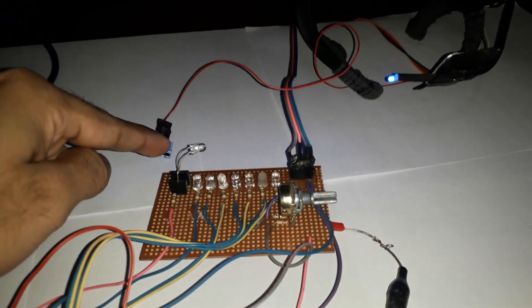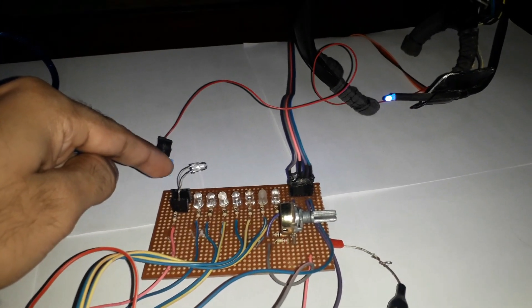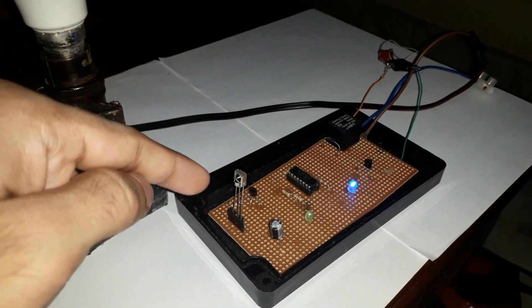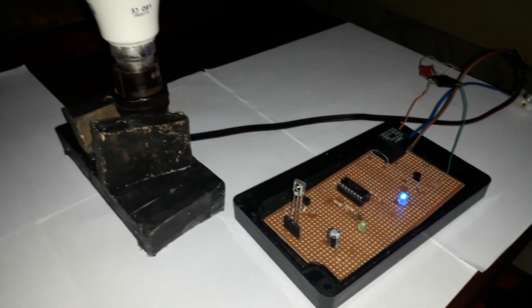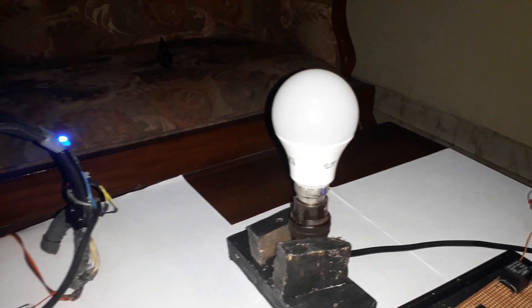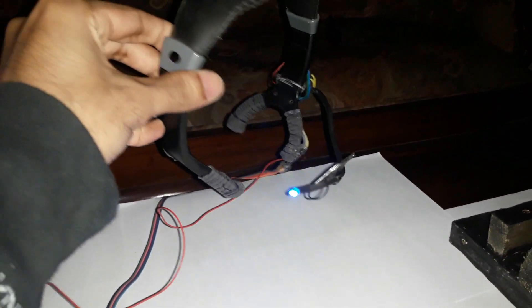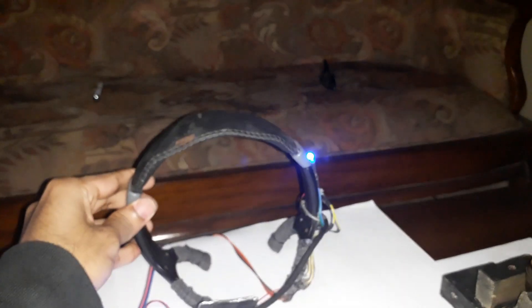This is the Arduino Uno circuit board and this is my circuit, and this is the infrared LED. It turns on this bulb. And this is my mind-controlling headset — you can see here the homemade mind-controlling headset. Let's go and check this out.